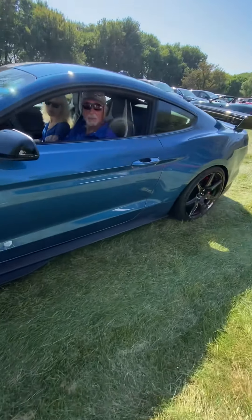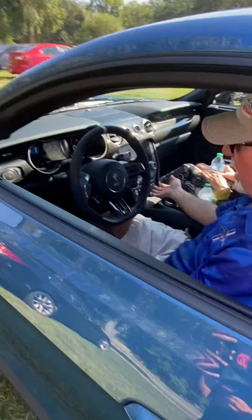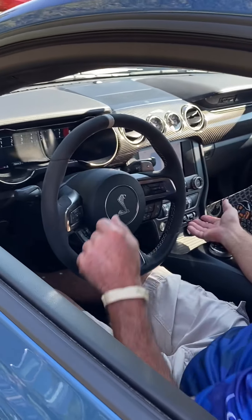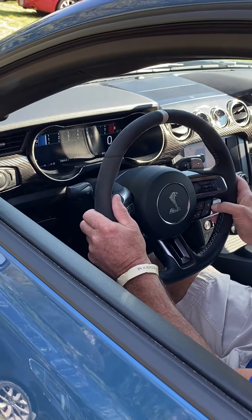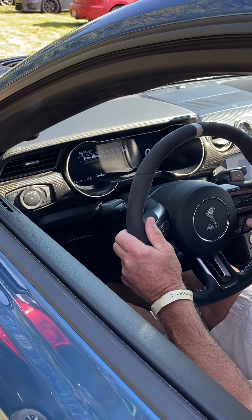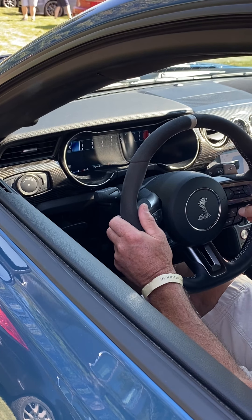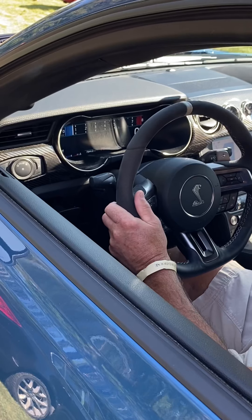I want to show you the dashboard. This is the track mode right here. There's the drag strip right there — see the drag strip? I hit the cobra right here, gives me the track mode. I can show the status, and then it leads the speedometer over here.